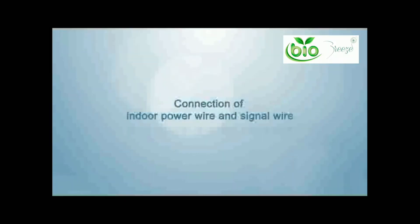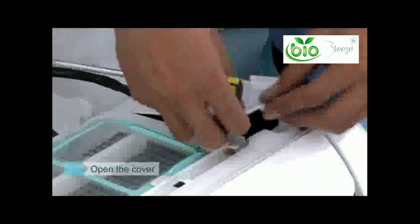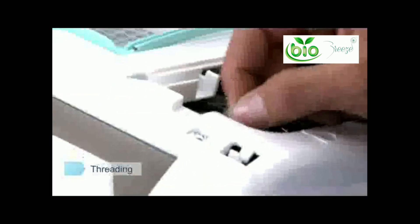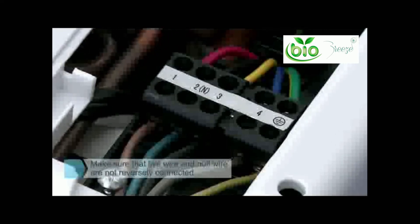Connection of indoor power wire and signal wire: open the panel and loosen the screw fixing your top cover of your electrical box. Put the signal wire and power wire through your wire outlet through the back of your unit. Connect your wires referring to the wiring diagram located on your unit.